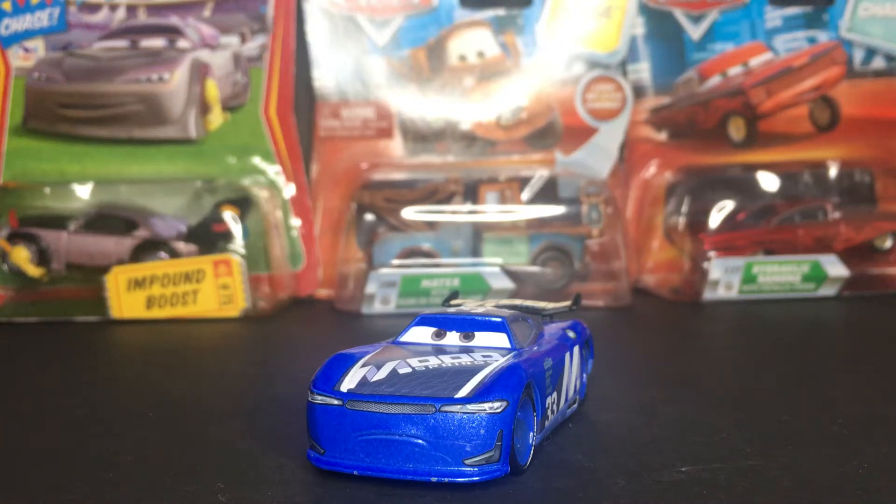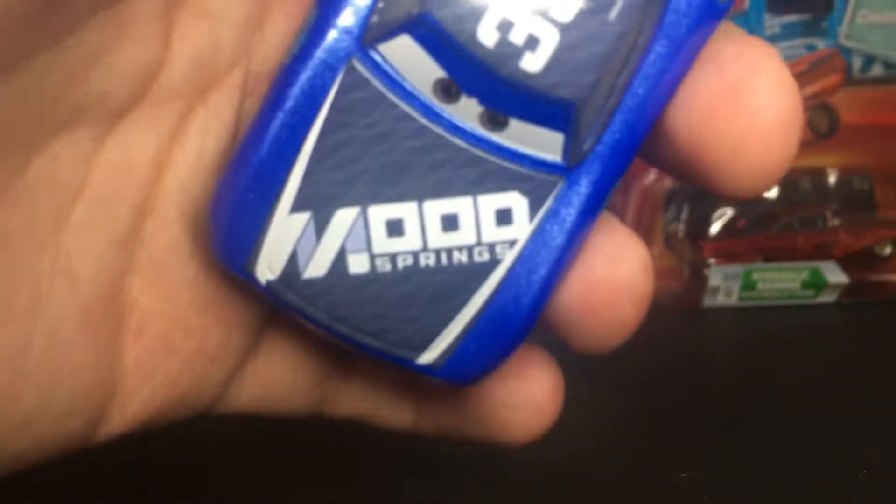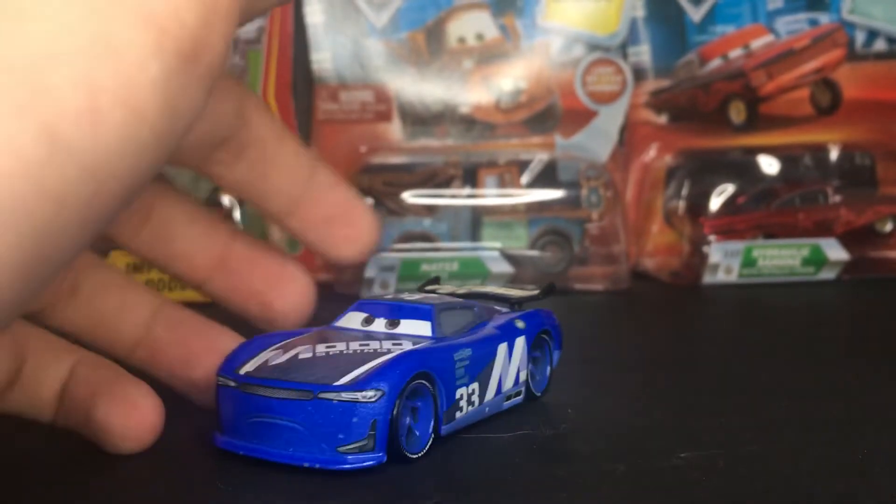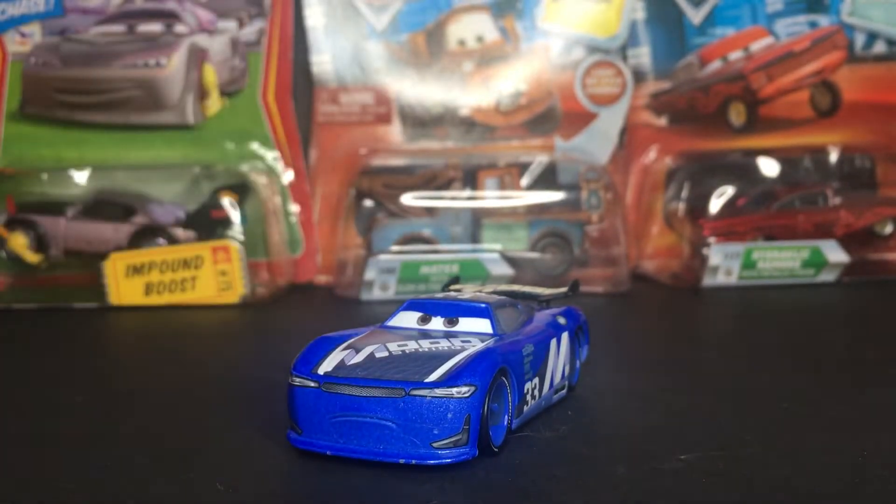Hello everybody, welcome back to another Disney Pixar Cars video on my channel. I hope you guys are having a fantastic day. In today's video, we're going to be taking a look at Ed Trunkin, also known as the Mood Springs Next Gen Racer. This is the Cars 3 Next Gen for the Mood Springs team, and it was suggested to me by TH16 Cars. Thank you so much for suggesting this diecast to me — I really do appreciate it.